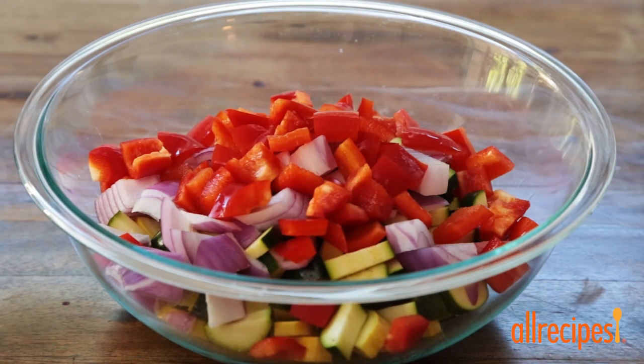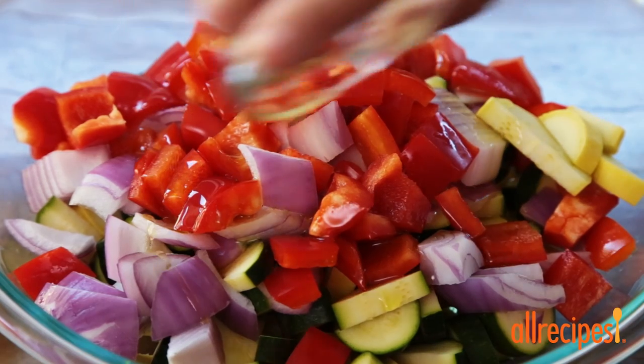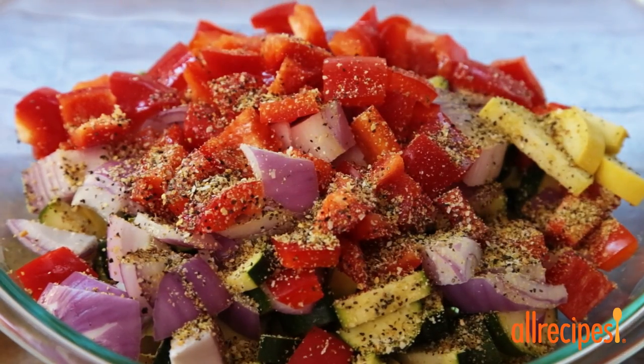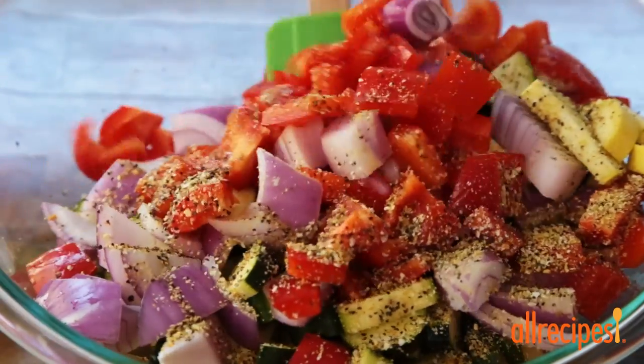Add them to a bowl and drizzle with one and a half tablespoons of extra virgin olive oil all over the top. Sprinkle with one tablespoon of lemon pepper seasoning and toss to coat the veggies completely.